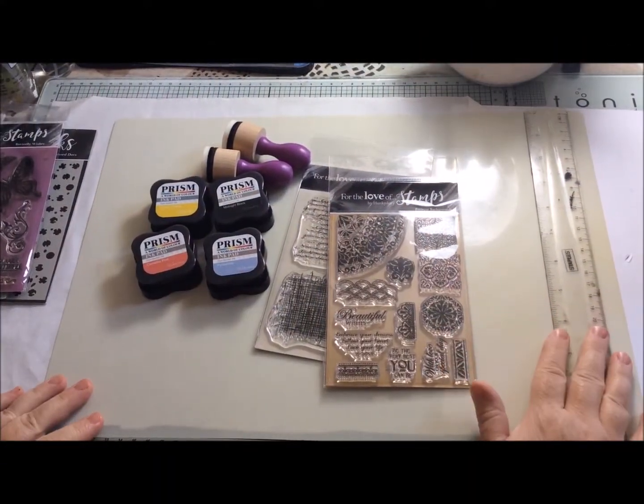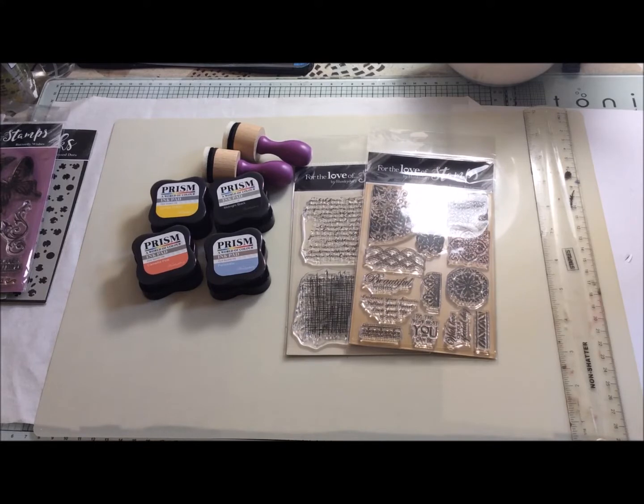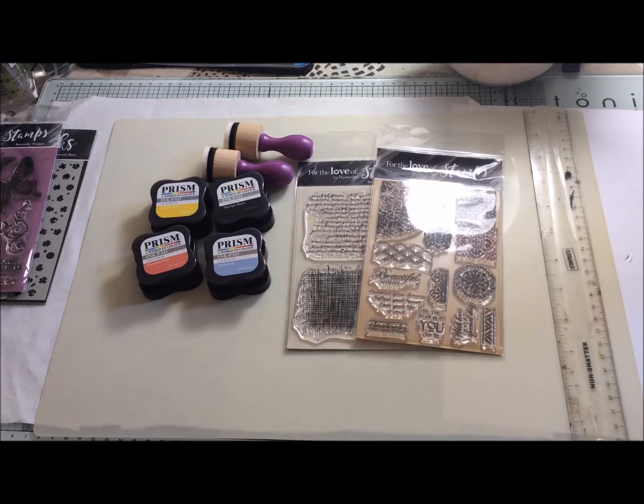Hello and welcome back to my channel — if you've been visiting before, and if not, hello and welcome for the first time. I'm following on from a video I made a couple of weeks ago when I was lucky enough to choose some products from Hunky Dory for the Love of Stamps and their Prism range. Following on from that video, Hunky Dory have allowed me to choose another few products to make another video with today.